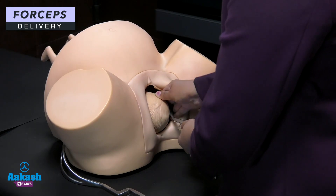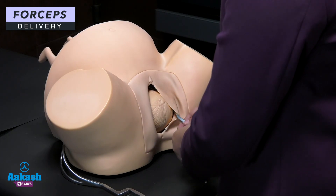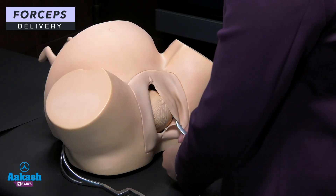Once one blade is inserted, you can leave it — it will not move. We don't need an assistant to hold this blade. It may move on the dummy, but in the mother you don't need to hold it.